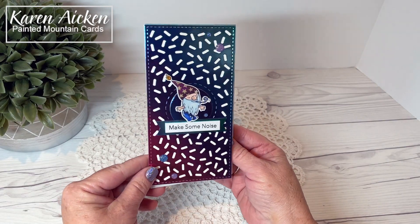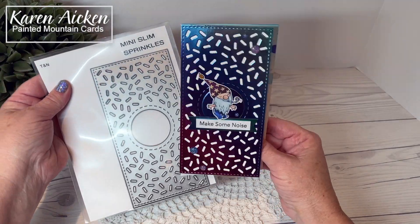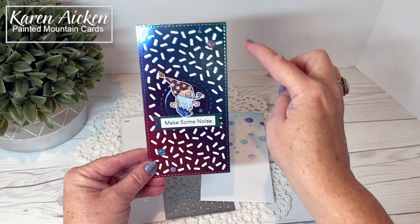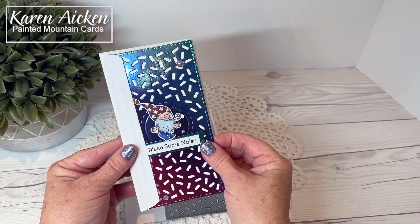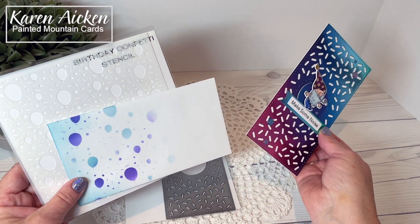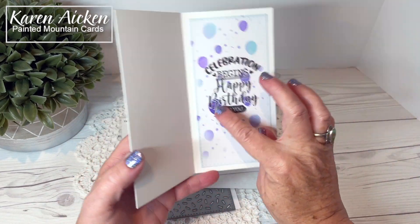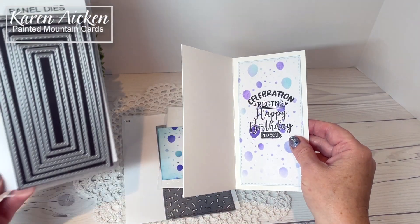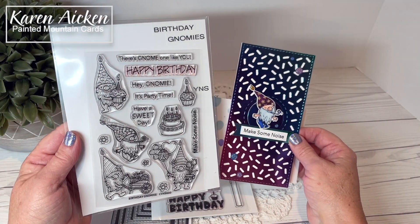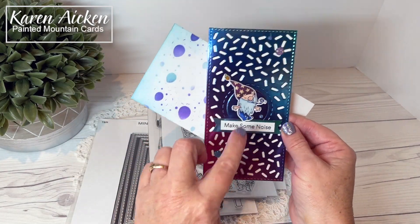My first card is a birthday card using a bunch of new release items. I die cut the Mini Slim Sprinkles using a metallic ombré cardstock and adhered it right to the front of my mini slimline card, which measures three and a quarter by six and a quarter and fits inside a number eight or six and three-quarter inch envelope. I used the Birthday Confetti stencil with sponge daubers on the envelope — still light enough to write an address on — and also used it inside. The stitched panel is from the previously released Mini Slim Stitched Panel dies, the sentiment is from the new Birthday Greetings, and I used the birthday gnome with Make Some Noise and its coordinating die plus some Pixie Dust gumdrops.